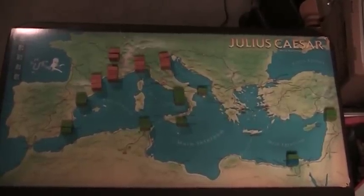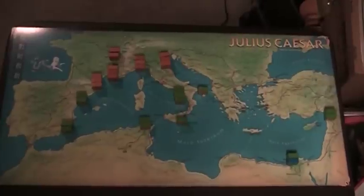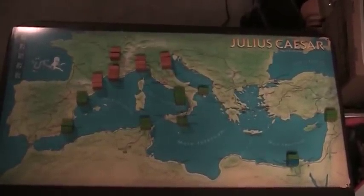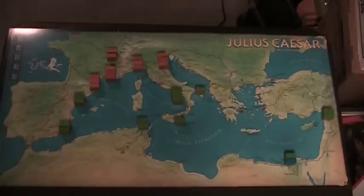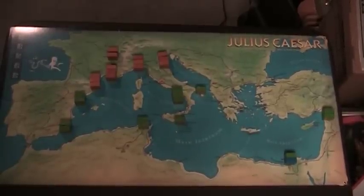This is a general view of the map of Julius Caesar. The graphics are simple but nice enough. The map is extremely functional — it gets the job done really well. There is no ambiguity on the map whatsoever in regard to roads, cities, seas, borders, or connections. You won't have any problem coming from the map during the game.